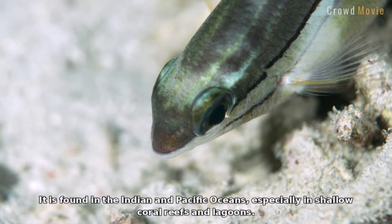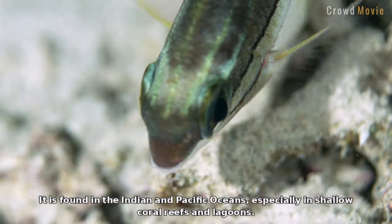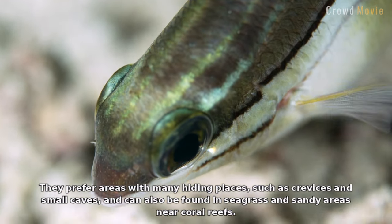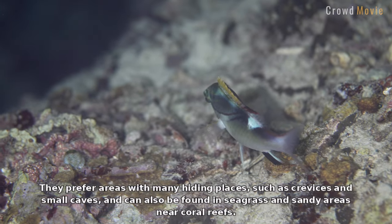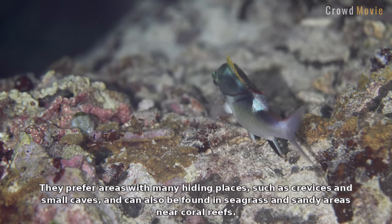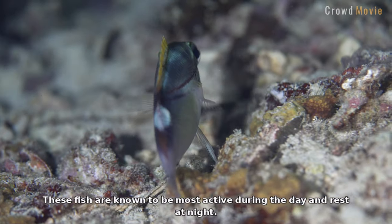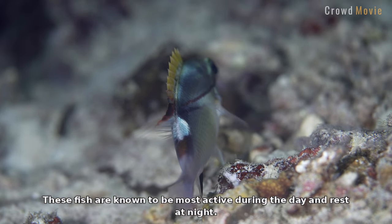It is found in the Indian and Pacific Oceans, especially in shallow coral reefs and lagoons. They prefer areas with many hiding places, such as crevices and small caves, and can also be found in seagrass and sandy areas near coral reefs. These fish are known to be most active during the day and rest at night.